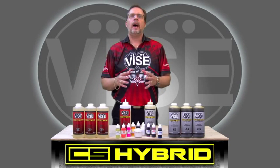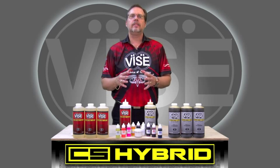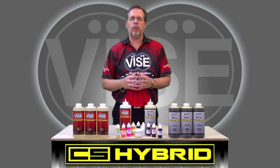Hello fellow ProShop Operators. I'm here to talk to you about another revolutionary product from Vice Inserts. This is the talk of the industry — the new CS Hybrid Ball Plug.